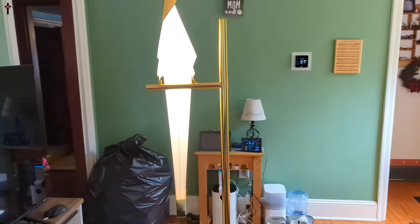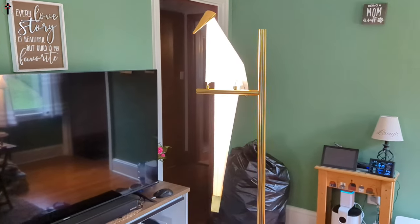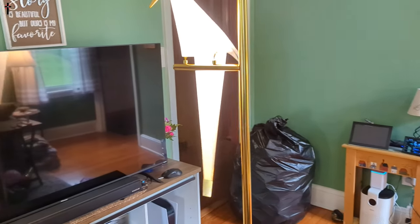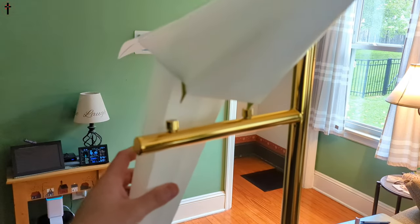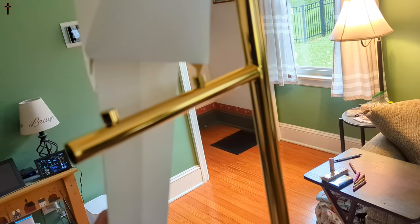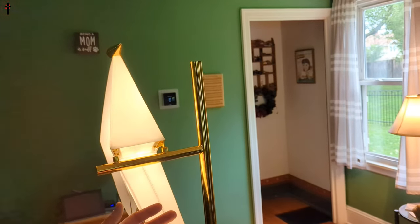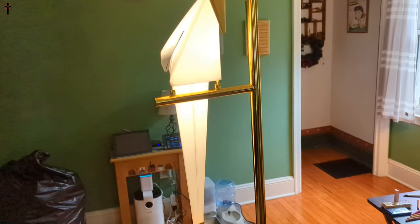If you've got your windows open and a breeze is going through, it can rock back and forth. It makes connection — positive and negative — just by being placed on the base. Lift it up and it's off; place it back on and there you go. It can rock pretty good without coming off. Overall, I love it.